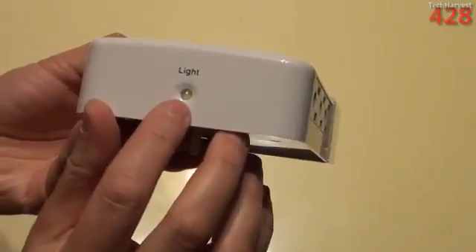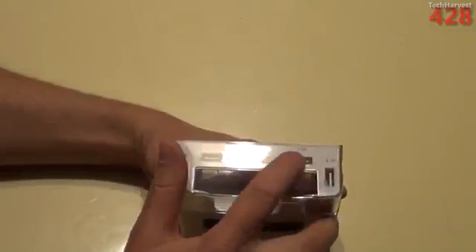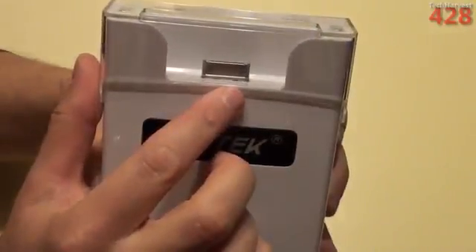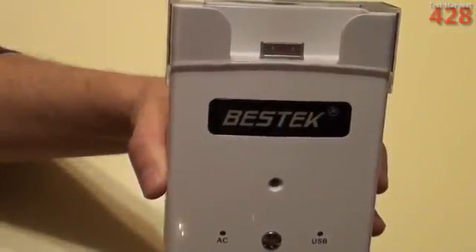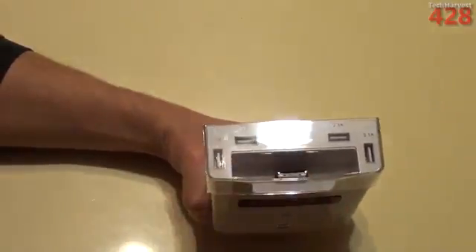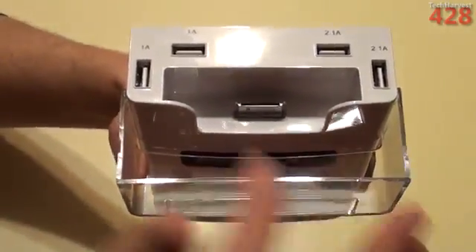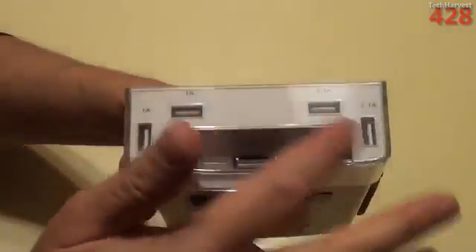We'll see where that nightlight comes from when we actually put this into use — it's actually down at the bottom. Up top, you have four USB ports, two with the higher amperage and two with the lower amperage. You have the older style iPod dock or iPhone dock down there. As you might know, the newer products have moved on to the lightning connector, but the majority of Apple products out there right now use this connector. You can access the USB ports through a cutout in the clear plastic, and the cover protects them from dust.